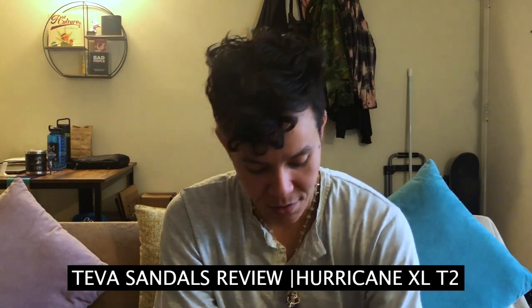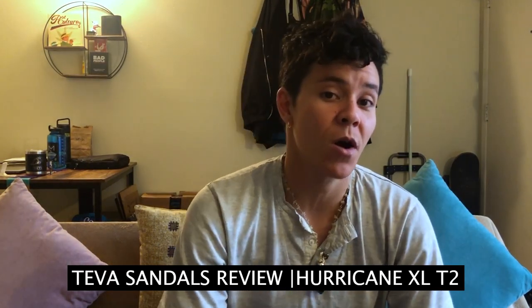Hey, what's going on everybody, welcome back to the channel. Today we're going to be reviewing Teva sandals that I bought. I wanted to do an unboxing today but I could not wait to use them — I think it was maybe 14 hours until I tried them on and went outside. The reason I bought these was originally to go camping and hiking in them.